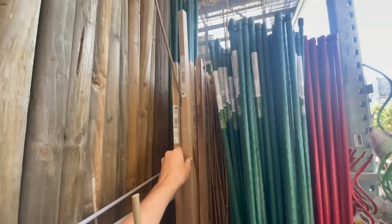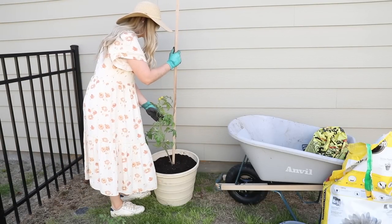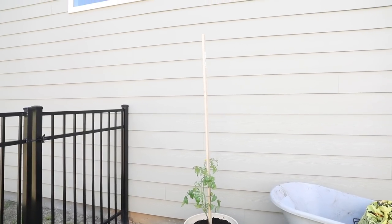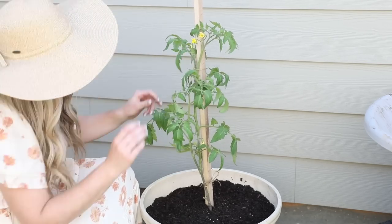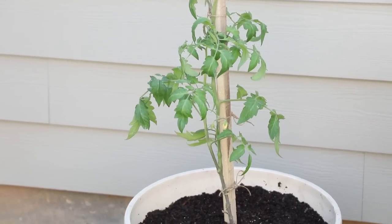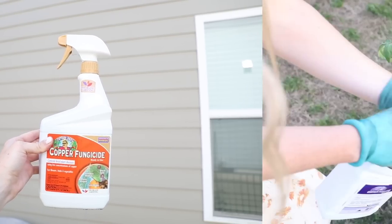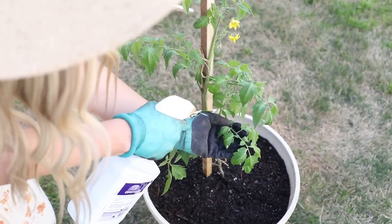Another important thing with indeterminate tomatoes is support. I had heard good things about using stakes as opposed to tomato cages, so I decided to try these, thinking they'd be easier to store afterwards. I also used some jute cord to tie the plant to the stake so it would be nicely supported as it grows. Here in North Carolina we are very susceptible to blight, which is a fungus disease caused by mildew that spreads in warm wet weather. To prevent that I'm using Captain Jack's copper fungicide — this is certified organic for gardening — and I just sprayed that all over the leaves and around the base of the plant.